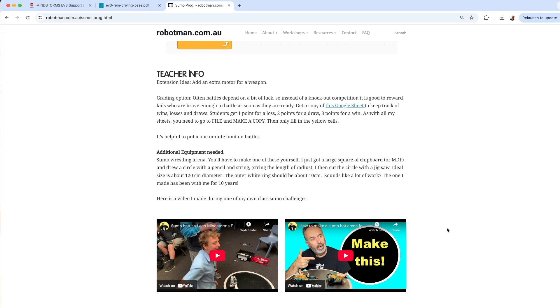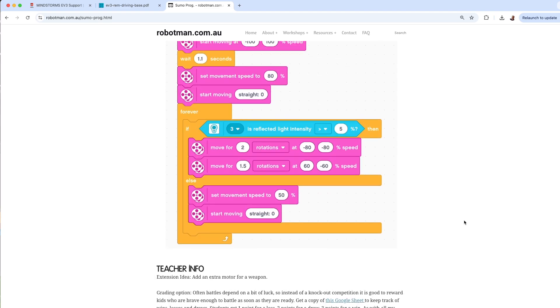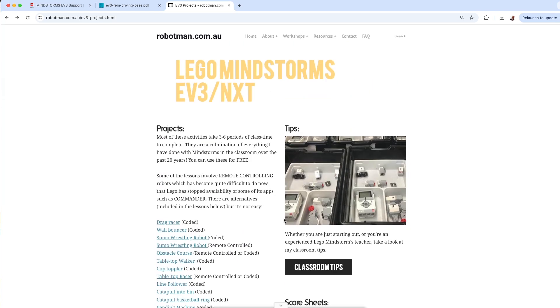If you've been to my YouTube channel and seen my sumo bot videos, it also shows you how to make a sumo board. Going back to the lessons page, there are all the score sheets I showed you, plus classroom tips — especially useful if you're just starting out.